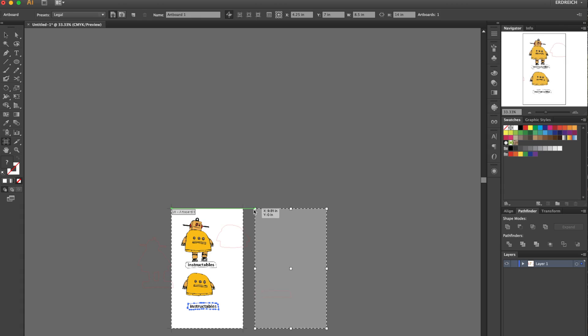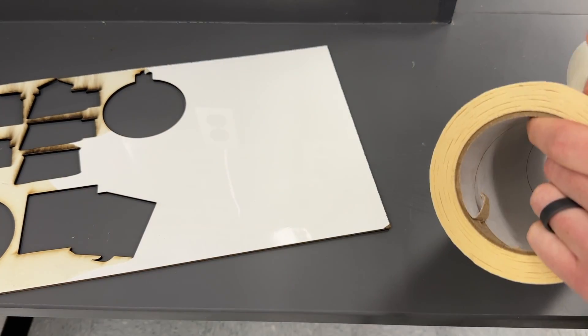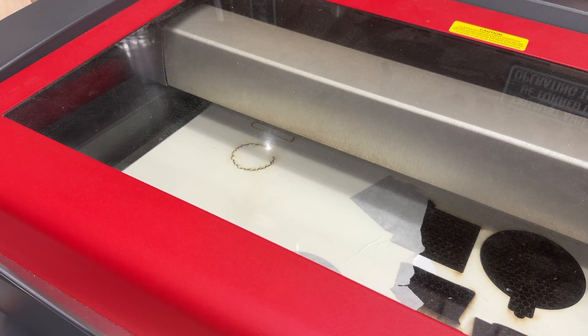Now that we've prepared our designs, we're going to cut them out. We're using Unisub Hardboard, which is prepared for dye sublimation printing so it will adhere to the dye sub ink under the right temperatures. Before cutting, I want to mask this — I use a transfer tape or big masking tape so that the scorching won't damage the actual print material. Once prepared, I drop in the laser and send those outlines I created to cut out the outside of my shapes and ornaments.